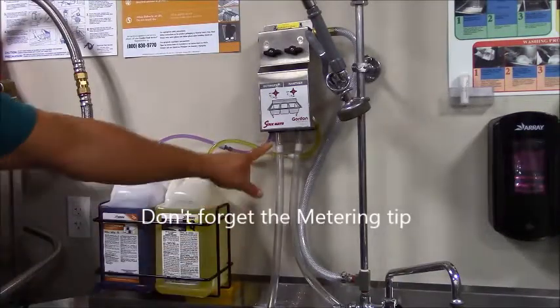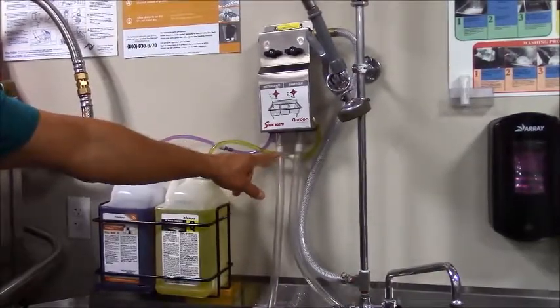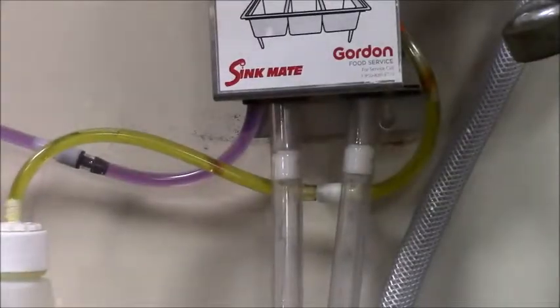One last thing to look at is the dispense tube. This flow restrictor in here needs to be inside the dispense tube. If it is not within the dispense tube, it will not dispense properly.